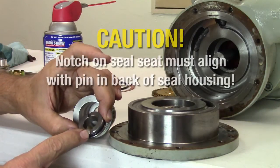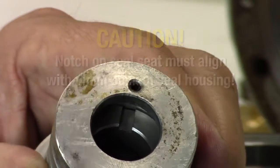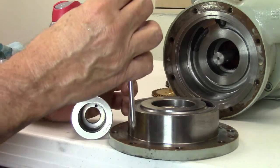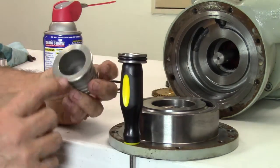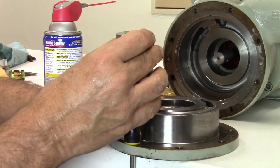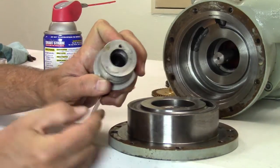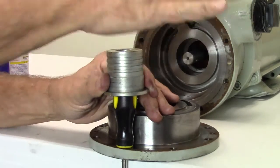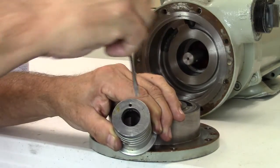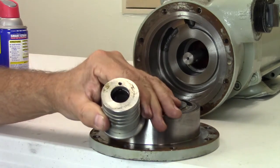Next, install the new seal seat inside the seal housing. There is a locating pin in the back of the seal housing that must align with the notch in the back of the seal seat. To aid the installation process and prevent damage to the seal seat, we recommend using a plastic handle screwdriver. With the notch facing up, lubricate the seal seat with a light oil or spray lubricant and place on top of the plastic handle screwdriver. Place the seal housing over the seal seat and visually align the locking pin with the notch in the seal seat. Tap down the housing with the palm of your hand to secure the seat in the housing. If the pin is misaligned during the process, you may use a small screwdriver to align the notch of the seal seat with the pin. Tap the seal housing down with the palm of your hand to make sure the seal seat is secure.